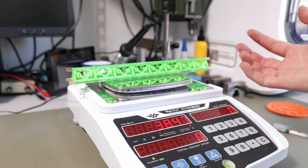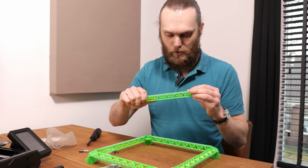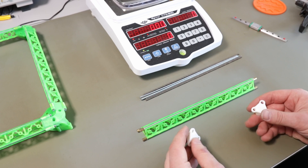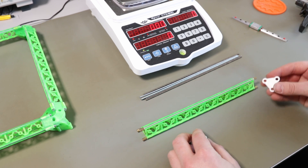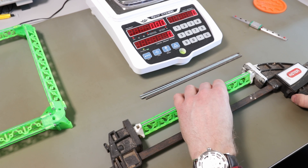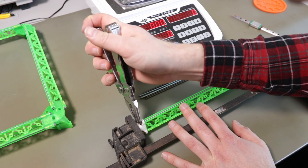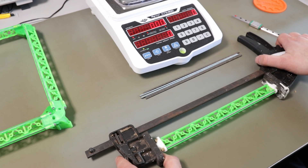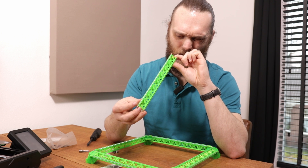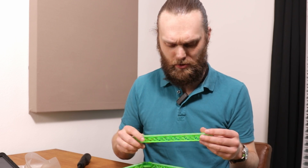And now it weighs 38 and a half grams. But the problem with aluminum is that it's pretty weak, and I have to tension it in order to make it stiff. I was afraid of destroying the thread, so I made this simple tool which I call pre-tensioners. I can just place them on both ends and use this clamp to pre-tension it. Unfortunately this gantry is not straight — it's incredibly tough to make it straight. I don't think aluminum is going to do the trick.